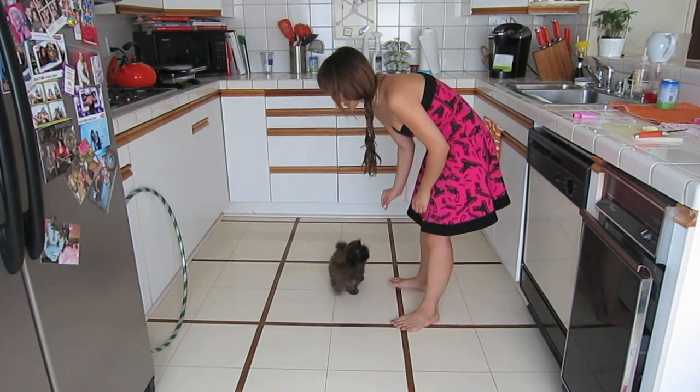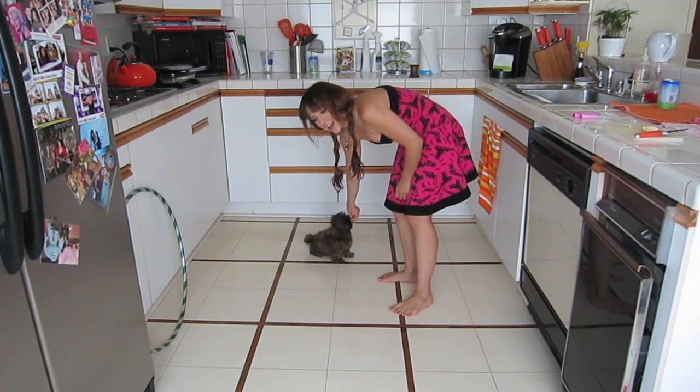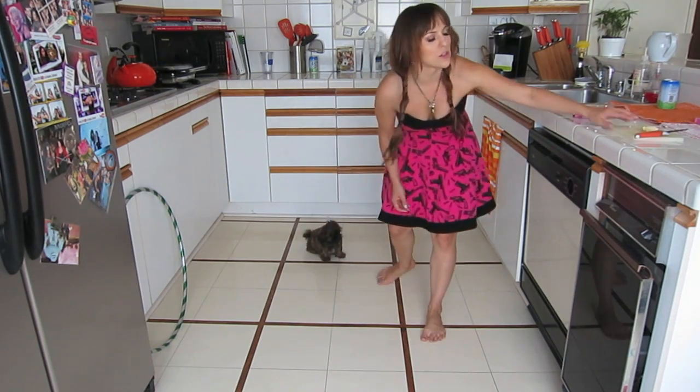Come here, baby. Dance. Good girl. Dance. Good girl. Dance. Good girl. And as you see, it's pretty simple to teach her how to dance.